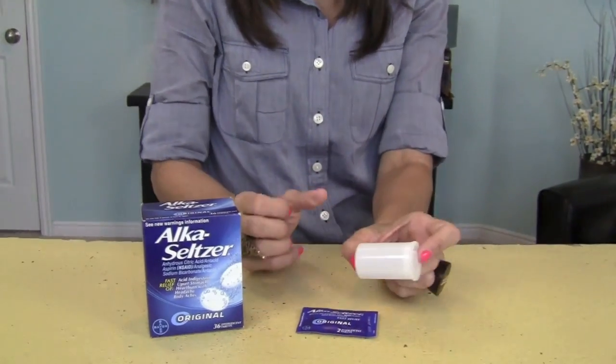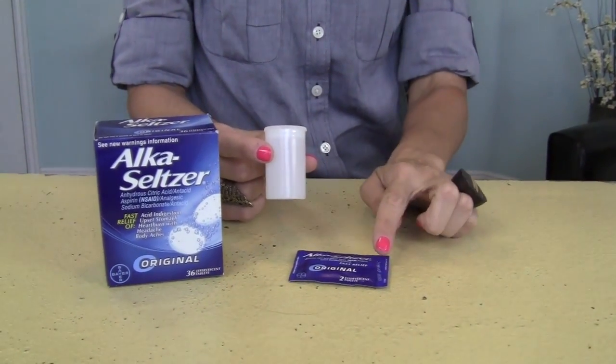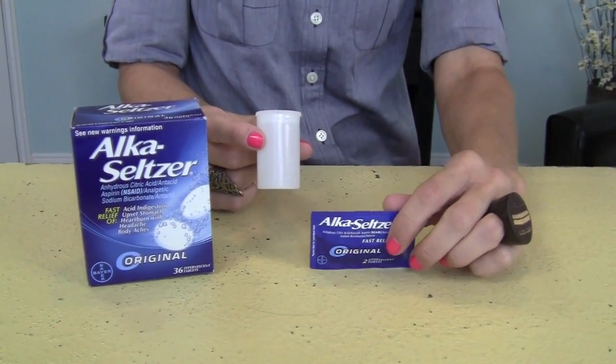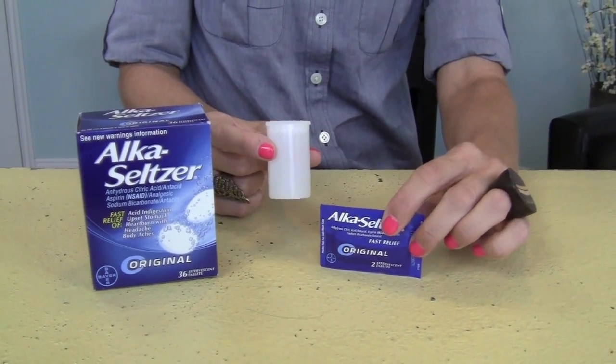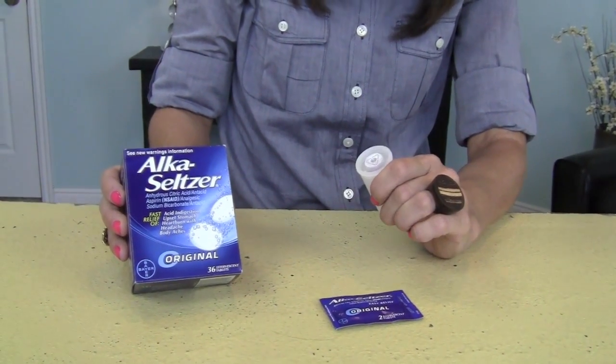I have this really super easy and really super fun idea for you for the summer. We call them Alka-Seltzer Rockets, and all you need are two things — well, actually three — is an old film canister like this, and some Alka-Seltzers that you just get at your local store.